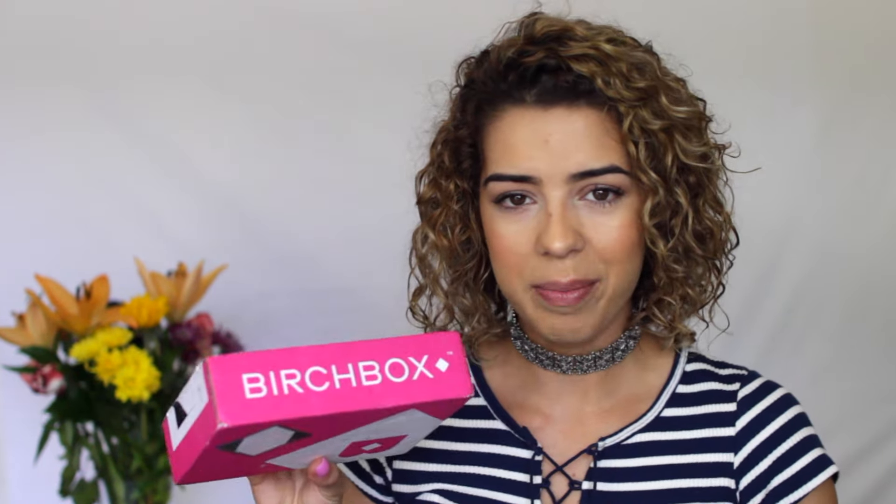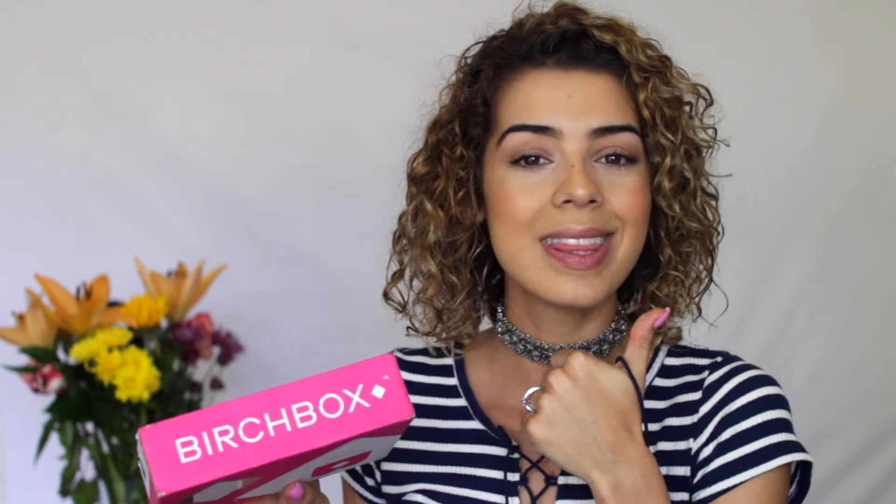This is actually my very first unboxing video, so if you guys want to see more of these on my channel, make sure to give this video a thumbs up.